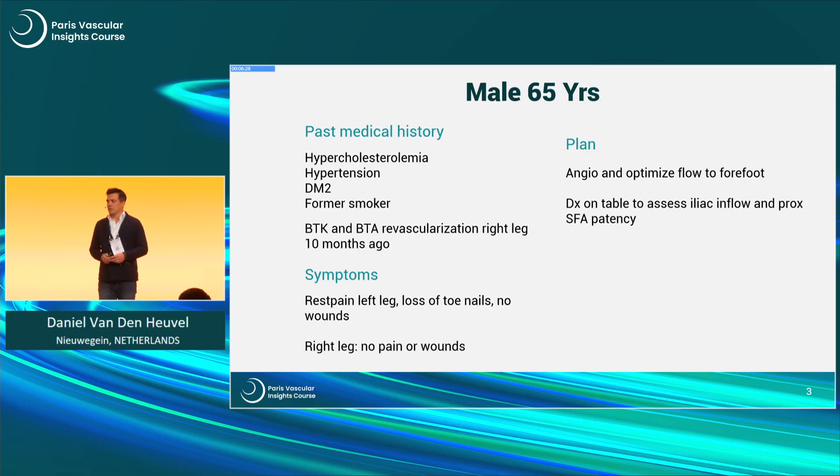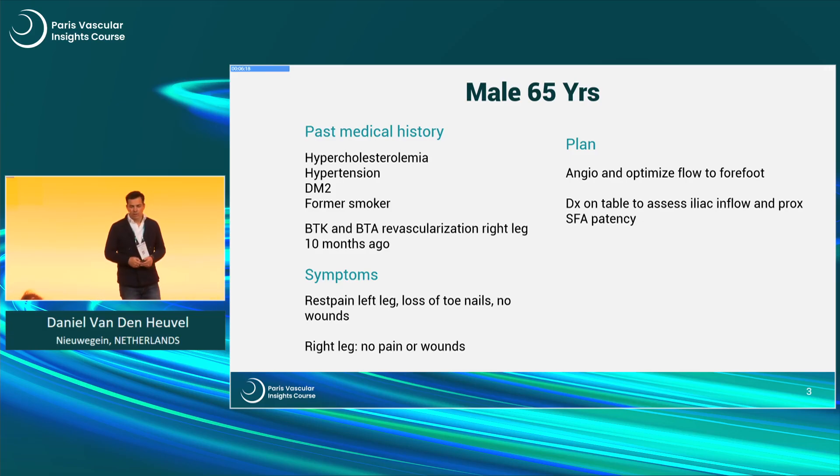This is a case of a 65-year-old male. Past medical history is quite typical. He's a former smoker and had a revascularization on the contralateral leg before. He now presents with the left leg, rest pain, loss of toenails, and no wounds at this time. The right leg, which was treated 10 months ago, was good.